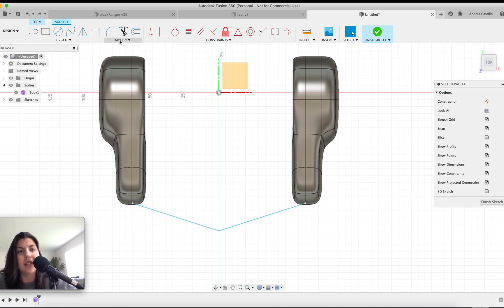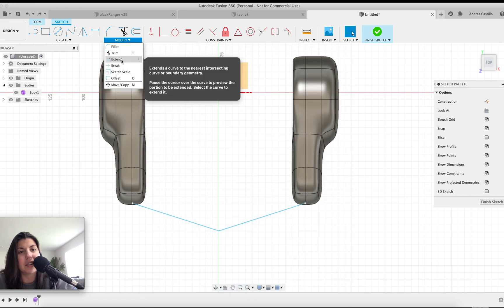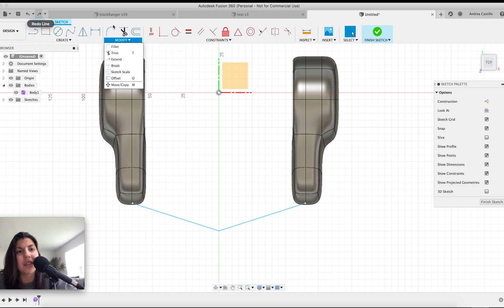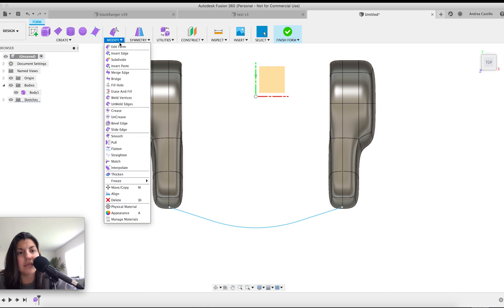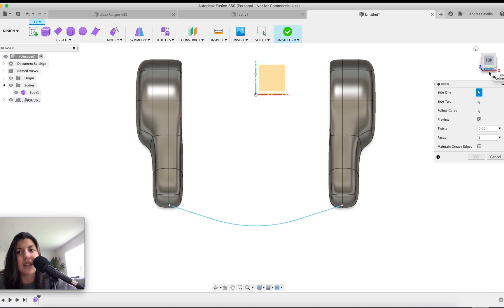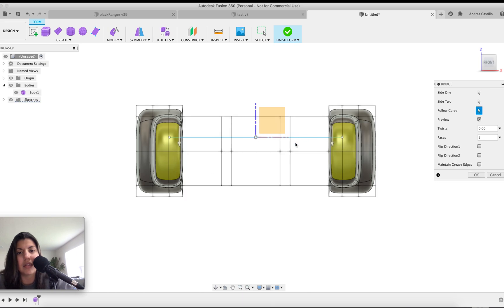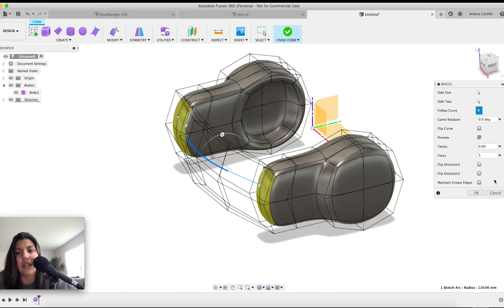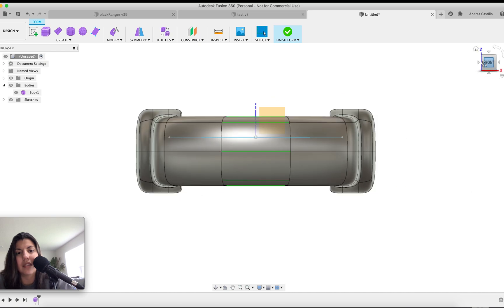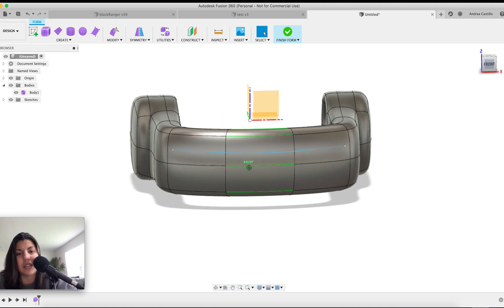I made a mistake using a regular line — you can use a spline to make sure it has a curve. Since I forgot, I'll just use the fillet option to make it round. Finish sketch. Now we're going to create a bridge — that's what the line is for. Select the faces on each side, then the curve, flip curve, and hit okay. That's honestly most of the work; everything else is going to be extra.